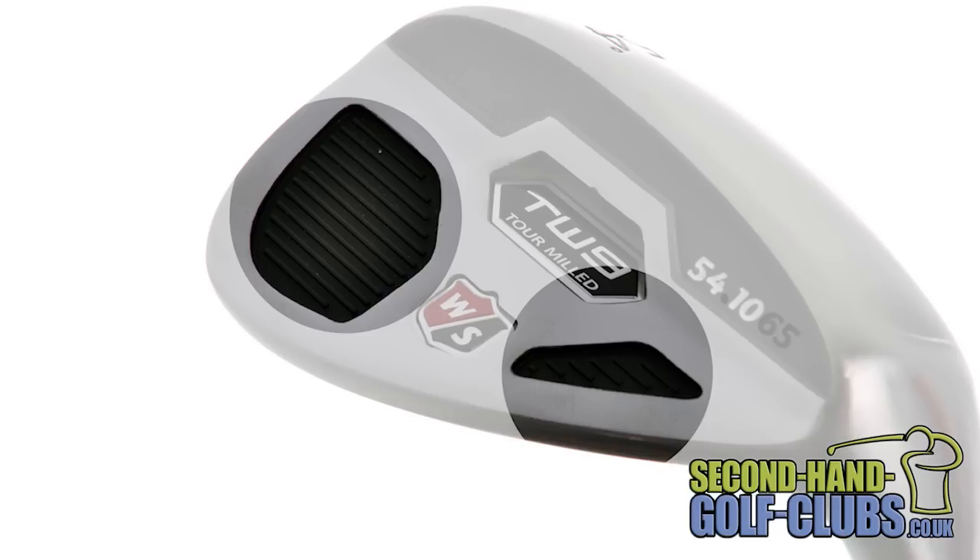We feel the TW9 wedge's classic design makes it one of the most appealing looking wedges we have seen for a long time, and it competes competitively in feel and performance against all of the other top leading wedge manufacturers, but for a fraction of the cost.